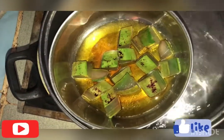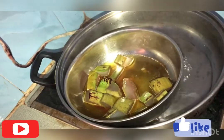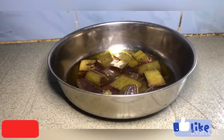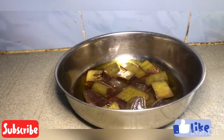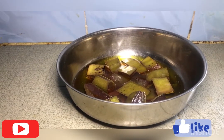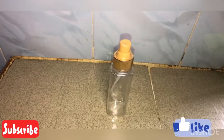You can see the oil is changing color, and the skin of the aloe vera is also changing color too. Our oil is ready — I allowed it to cool off a bit. You can see that the aloe vera has totally changed color; it's no longer pure green like it was earlier, and the oil also changed, which proves that the aloe vera is already infused into the oil.